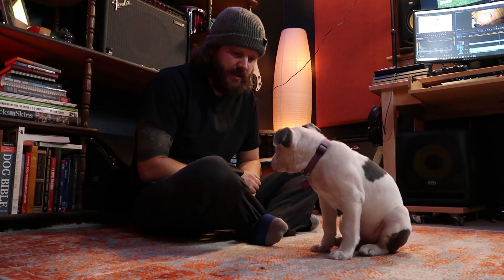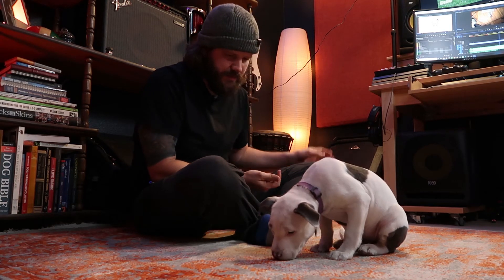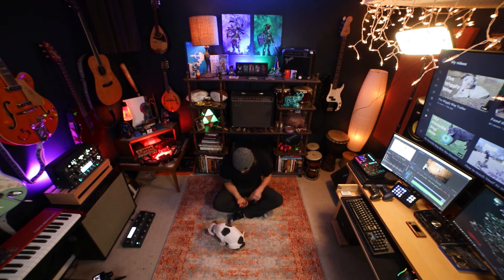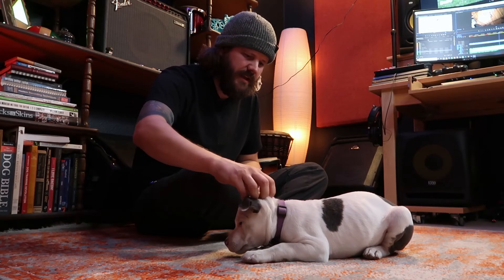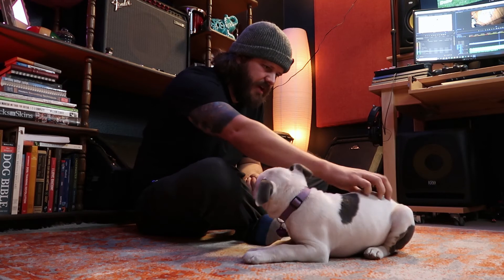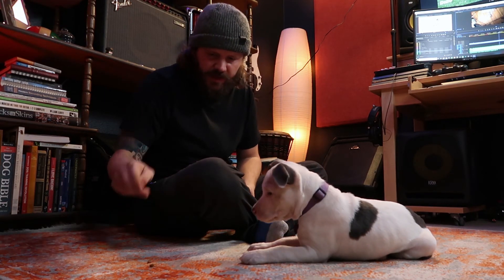Because I didn't tell her she had to be in a down or stay in one, I don't mind that she got up. That's not a big deal — it also presents me with an opportunity to put her back into a down. Because this is a new concept today, I am giving her jackpots any time she actually goes down, just so she knows that is something I really like.